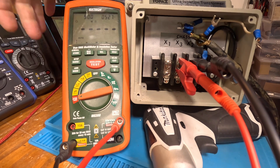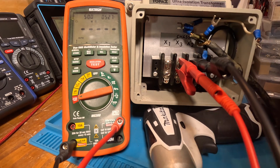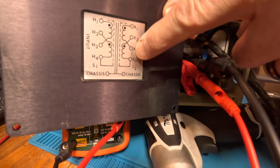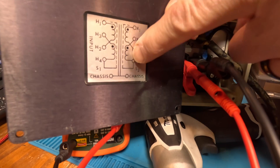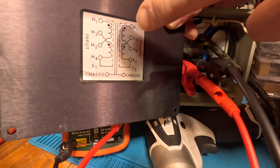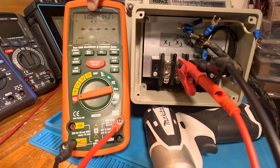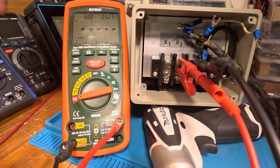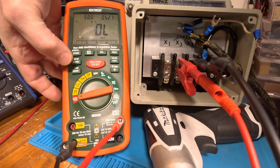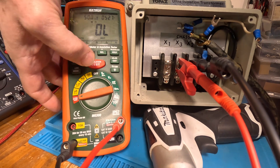I've got the leads on X3 and X2, so I'm checking between these two windings to make sure they're isolated from each other — they should be isolated. We're starting at 500 volts. I could just hold this down, or I can hit this lock button, hold it for a moment, and it says lock.